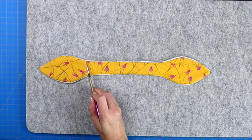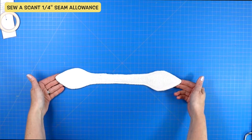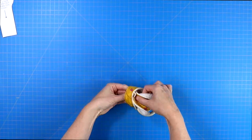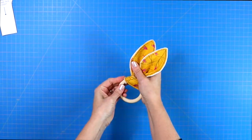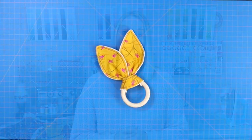Then you'll take it back to your sewing machine and you will sew a scant quarter inch seam allowance around the entire project, which will close up that opening as well. A scant quarter inch is just a little bit shy of a quarter inch seam allowance. Then it's time to loop your bunny ears around your organic baby safe wooden ring.